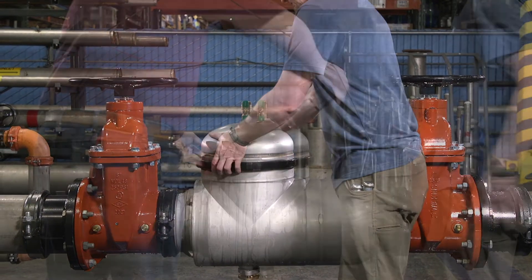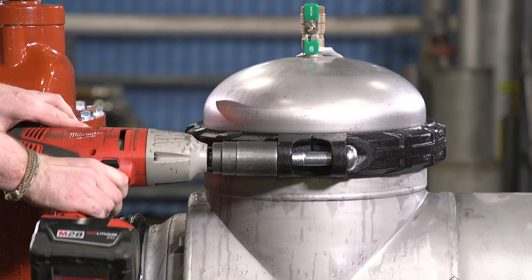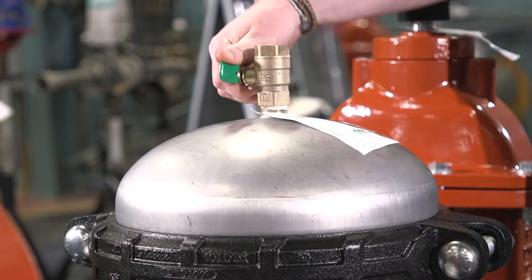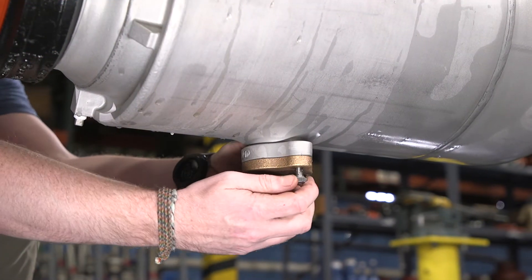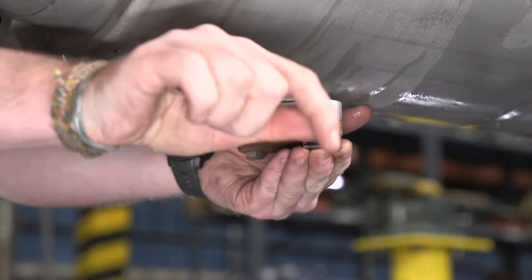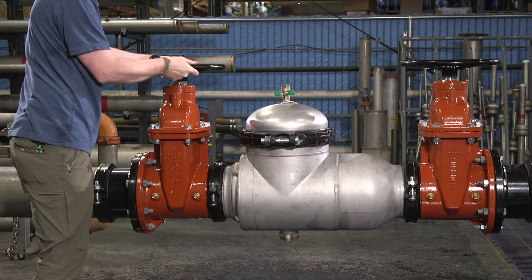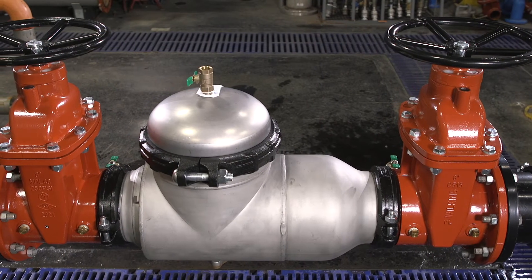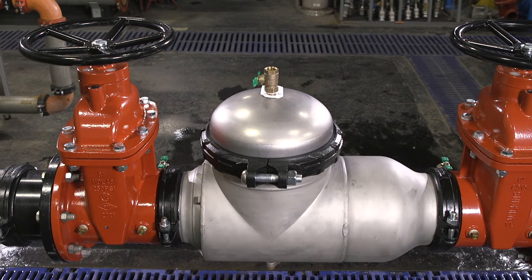Reassemble the access cover and grooved coupling. Make sure the ends of the coupling touch each other when fully bolted. Close the three open test cocks. If the bolts on the cover plate on the bottom of the valve were loosened to drain the valve body, re-tighten them now — be sure the o-ring is still in its groove. Now you can place the valve back in service. Now that the unit has been repaired, test the unit for proper operation. Please refer to the testing procedures document on Zurn.com for details.